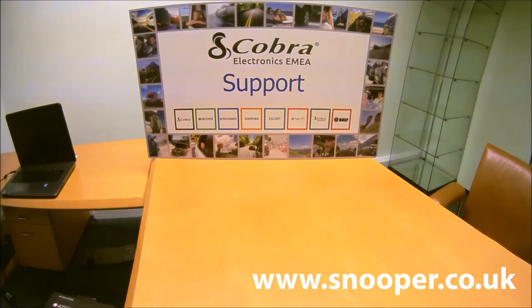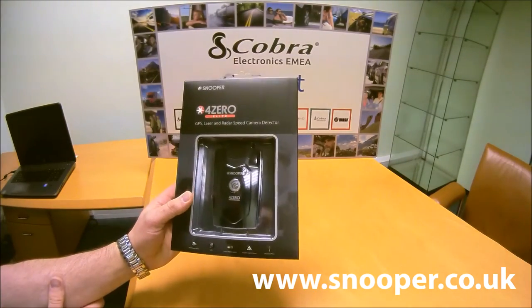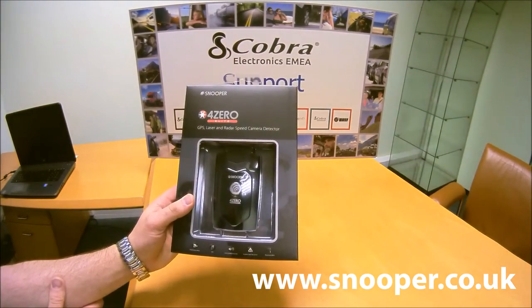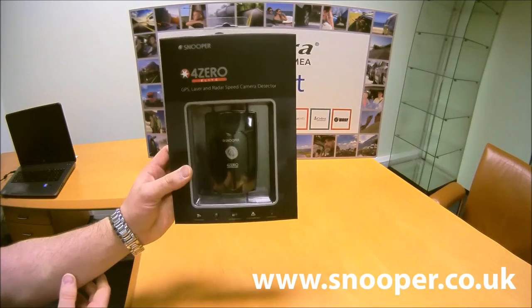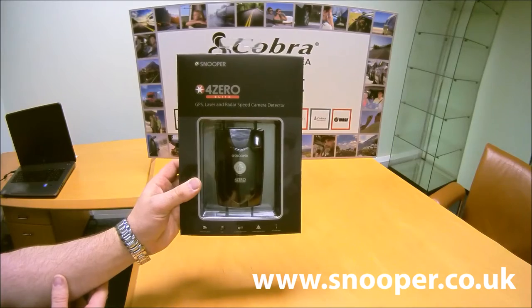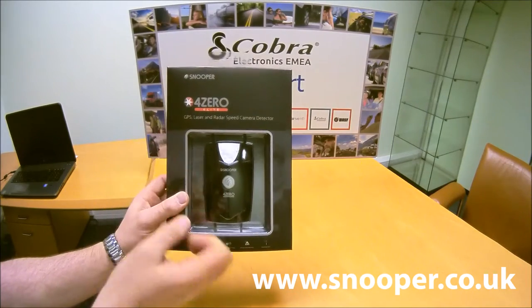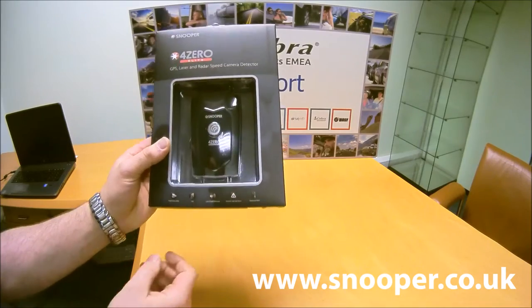Hi, this is a short video just to show you the brand new Snooper 4-0 Elite. It's an all new product from Snooper — the 4-0 Elite — so it's an evolution of the existing products that have been out there, from the 3-0 to the 4-0 and now the 4-0 Elite. Different packaging from what people have seen before.